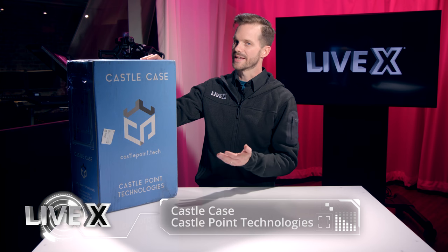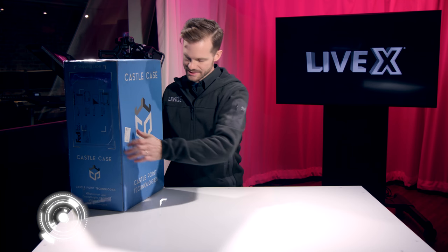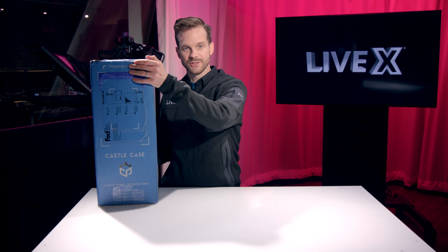Hey guys, Rob Boehner, producer at LiveX here. Today I've got something very special from Castle Point Technologies. This is the Castle Case. The Castle Case is an internet in a box, so to speak.